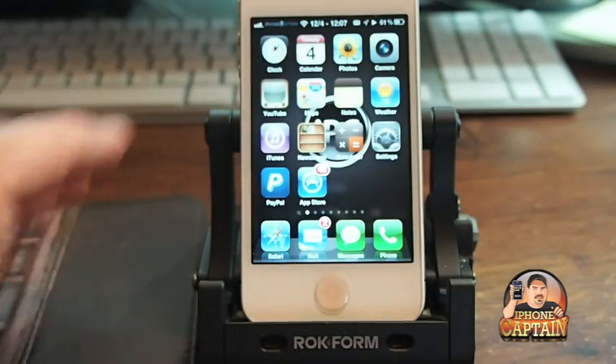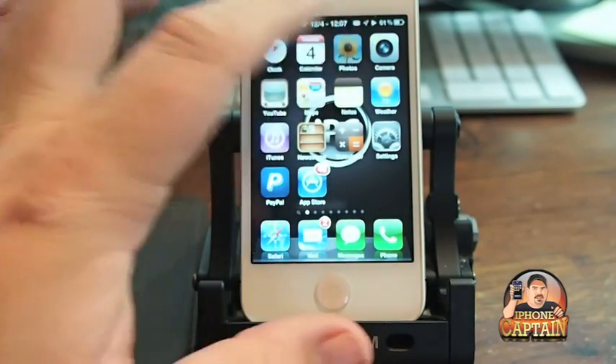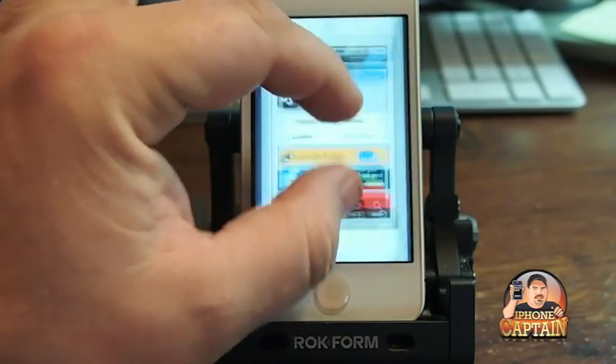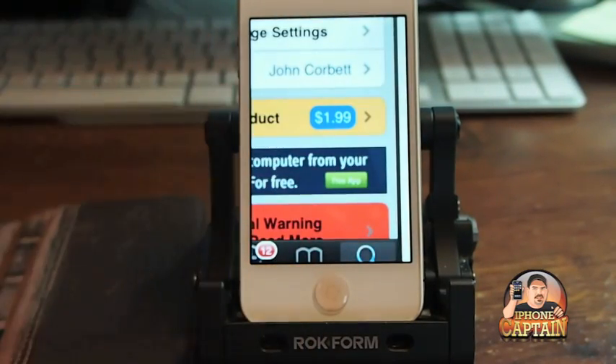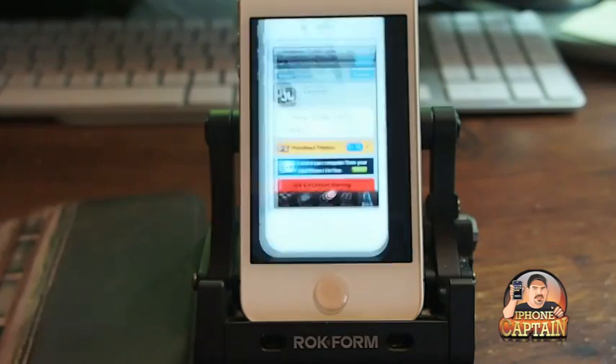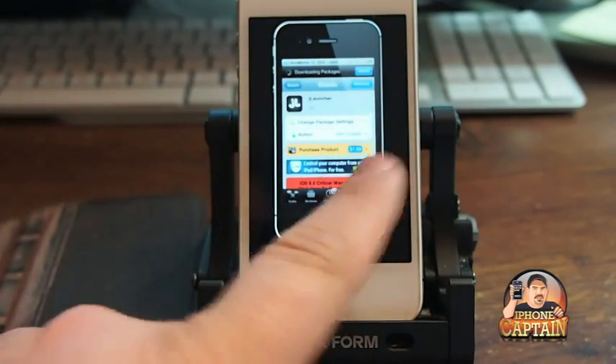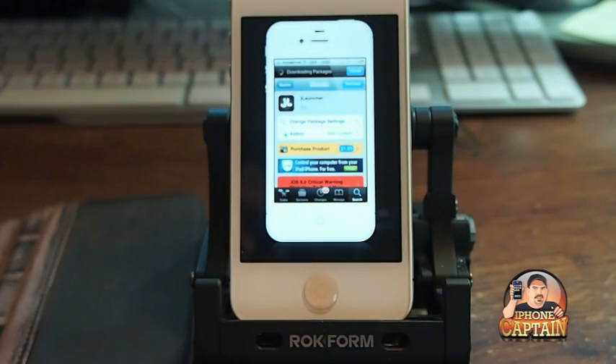But that's JLauncher. You can get it in Cydia for $1.99. Right here is the price — I'll blow it up so you can see it. And if you're curious as to how I've done that, you can use iPreview, that's a new application in the App Store if you want to check it out. Also guys, if you're not a subscriber, please hit that subscribe button before you leave and keep coming back.